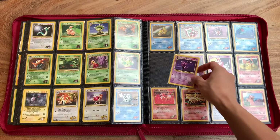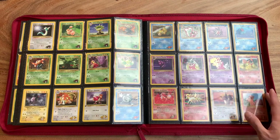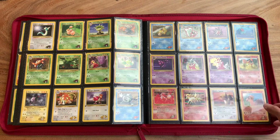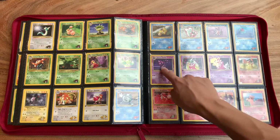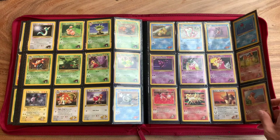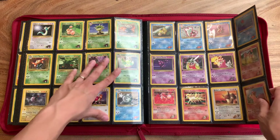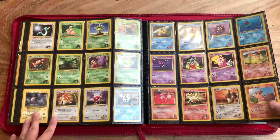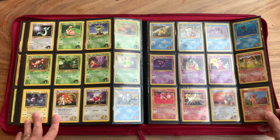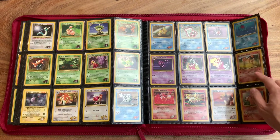This was also right around the time where there are different versions of a card. Like there's a Sabrina's Haunter — I think in the previous set there's also a Sabrina's Haunter. Sorry guys, I don't have my facts straight here. Really cool. This Charmander's worth a few bucks too. So if you have a collection, contact me — I might be interested, especially if you're local.